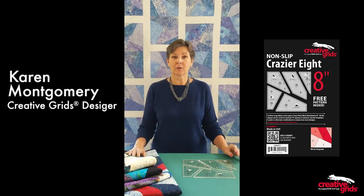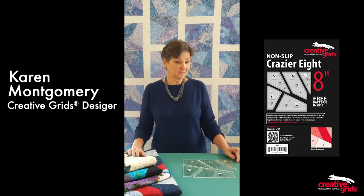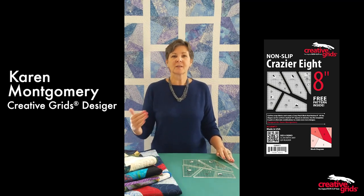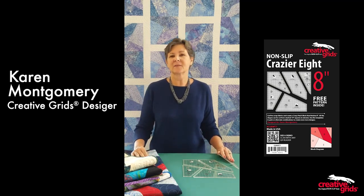Hi, I'm Karen Montgomery, designer of the Scrap Crazy Templates for Creative Grids. Are you ready to get a little crazier? The original 6 and 8 inch made wonderful quilts. This new set makes even more.